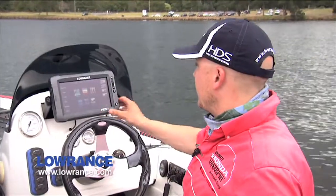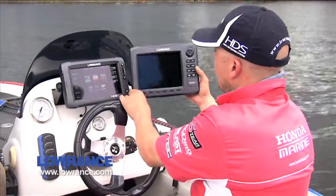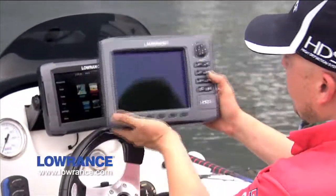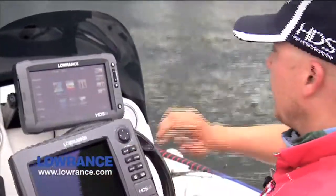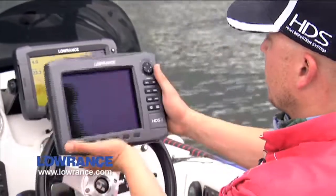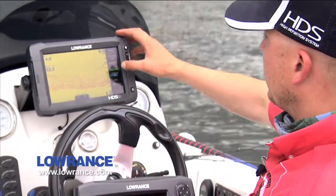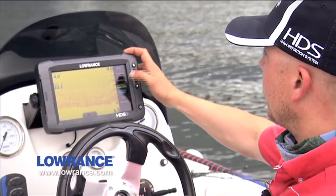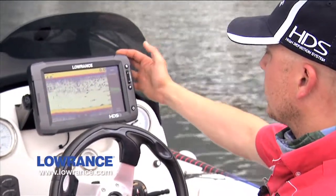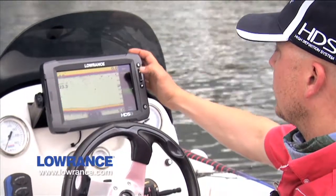We've plugged the HDS 9 in, in lieu of the HDS 8. As you can see, it's a pretty similar unit. The only difference is that because a lot of this area on the sounder is taken up by buttons on the older model, you don't have that here — so when we click on sonar, we've got a much wider screen, though not quite as high. One of the main features I've just worked out in the few seconds I've had to play with it: if you click on sensitivity, you can just drag it down, just like a touchscreen — which is a pretty good feature.